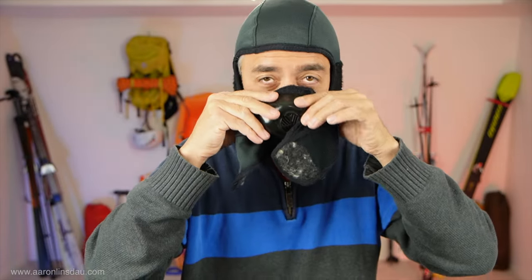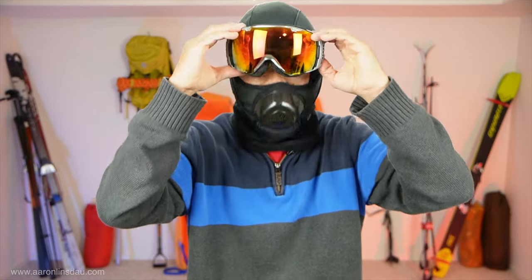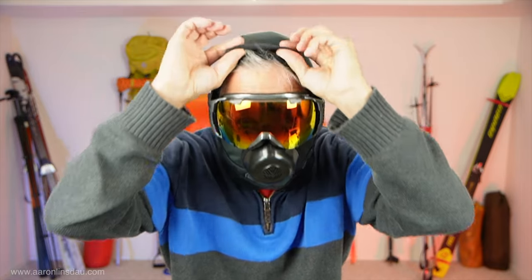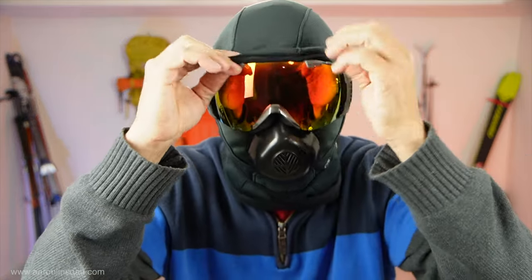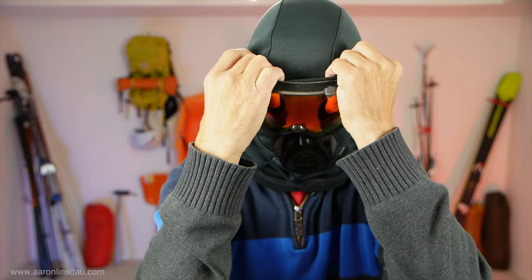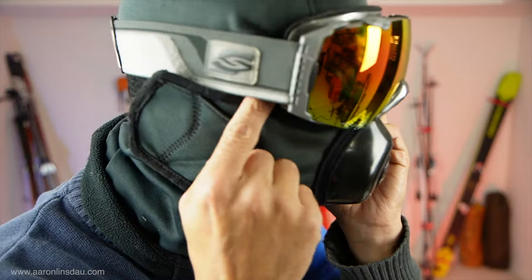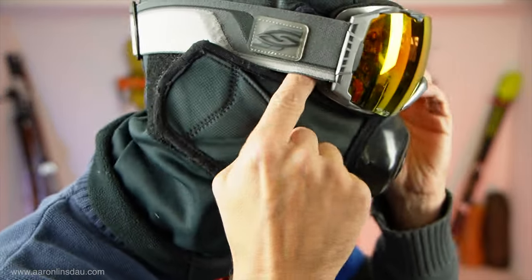Even though it does protect the nose from chafing, I did get rub marks — I'm still a little damaged, but the beak is almost good. But between this Cold Avenger and then putting on a set of goggles, if I'm careful about not having a gaper gap and instead put my goggles on so the Cold Avenger is inside the foam, I can completely — or virtually — eliminate the skin exposure.